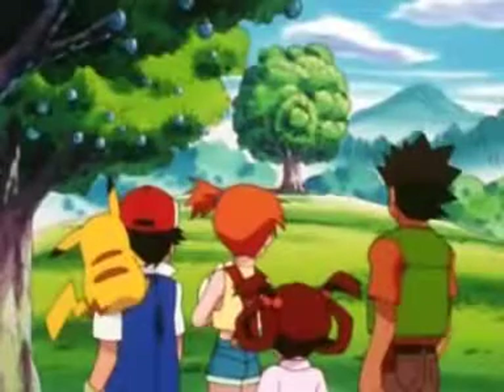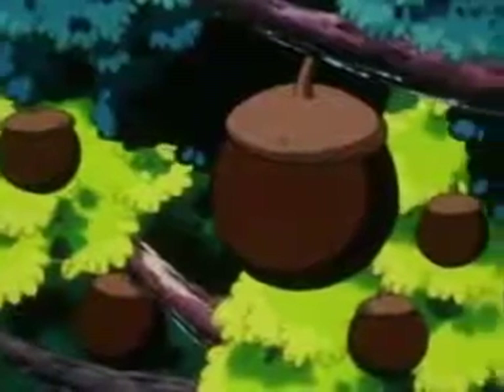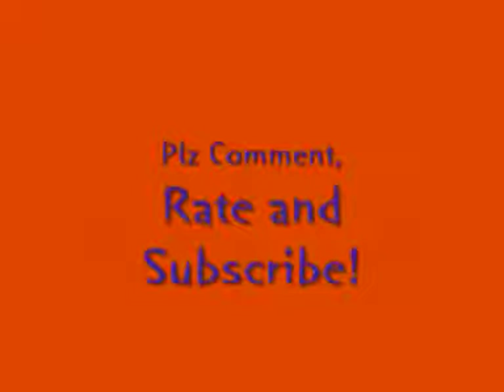Look at how big that black Apricorn got. What kind of Pokéball do you make with those? They're used to make Heavy Balls, which are really good for catching Pokémon that weigh a lot.